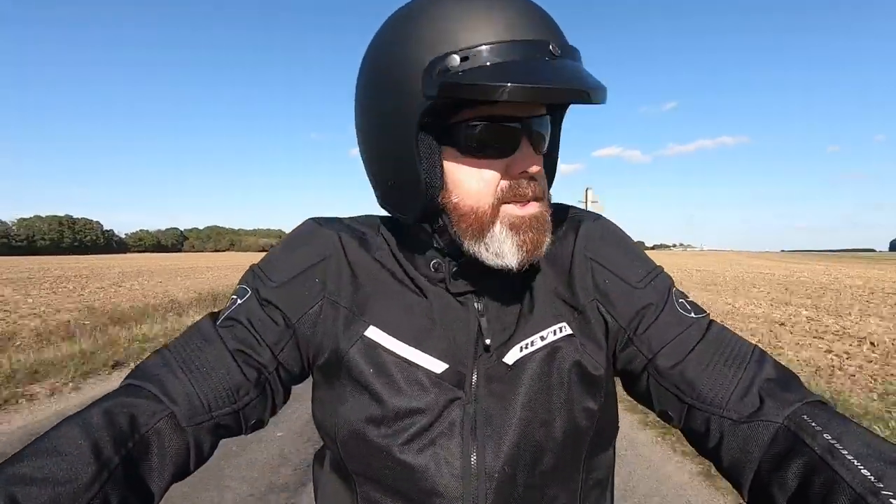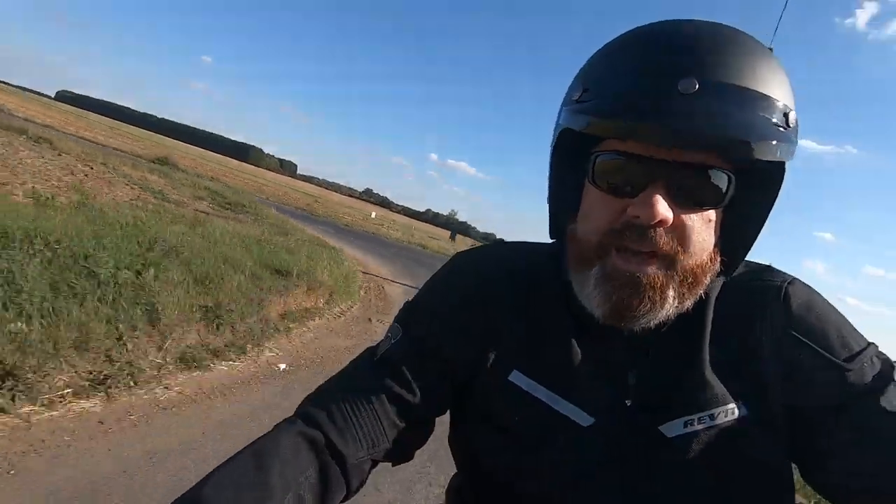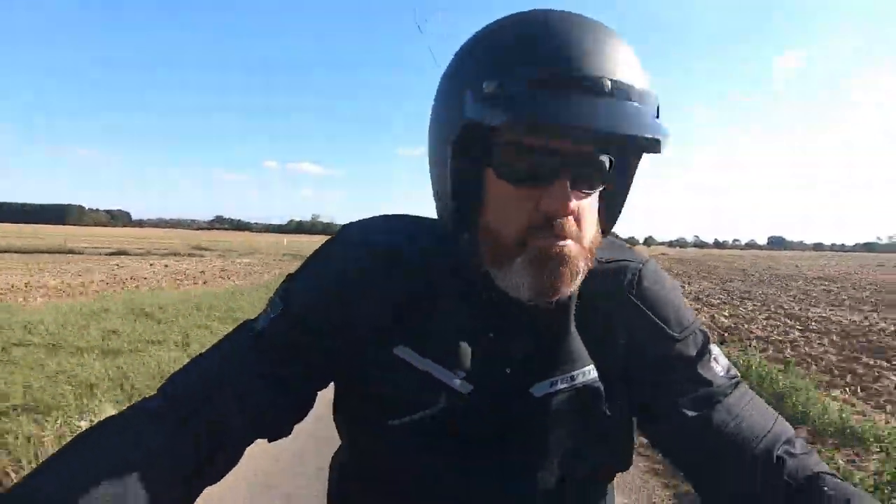If I stand up — still doing the same speed — that takes the buffeting out. It'll be interesting to see if that makes much difference. I'm going to have a little bit of a play while I'm out here.